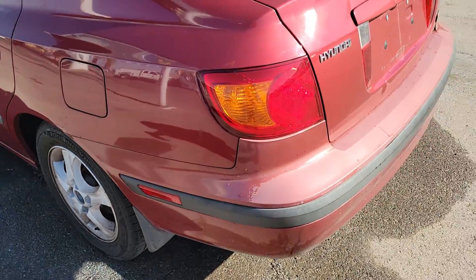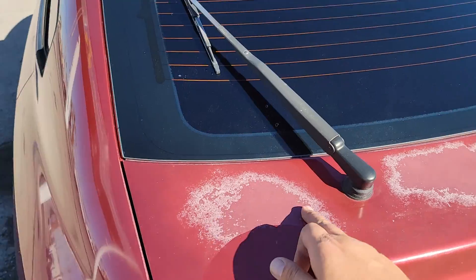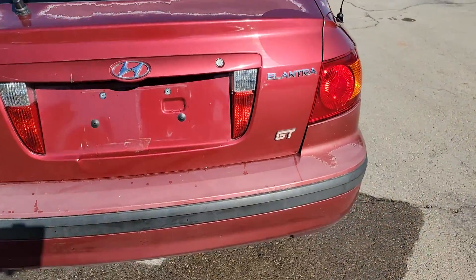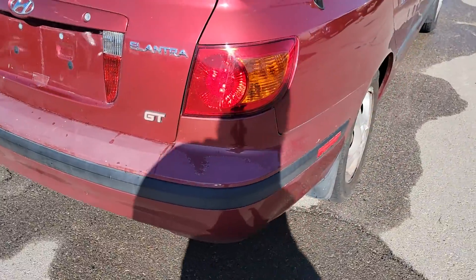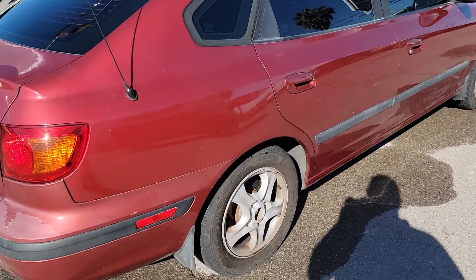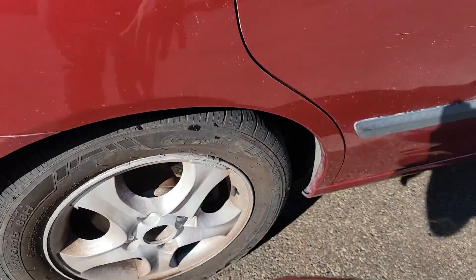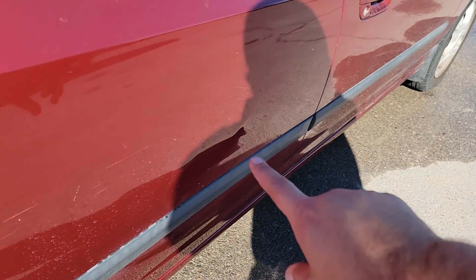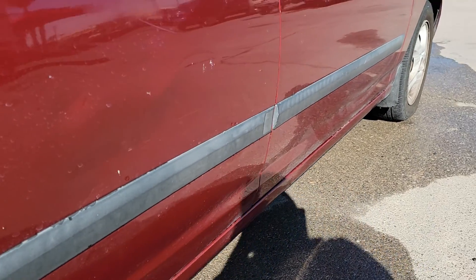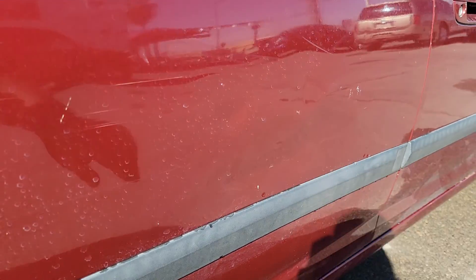Coming along to the back — we got a little bit of clear coat fading and peeling right here, all along the top. Bumpers look good. Side of the car — same thing, a little dent right there, but really good tires. I do see there's a dent right here and a little tiny dent up there, but right here is about the worst of it.